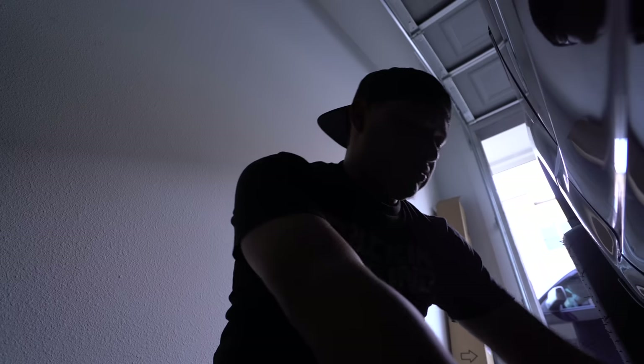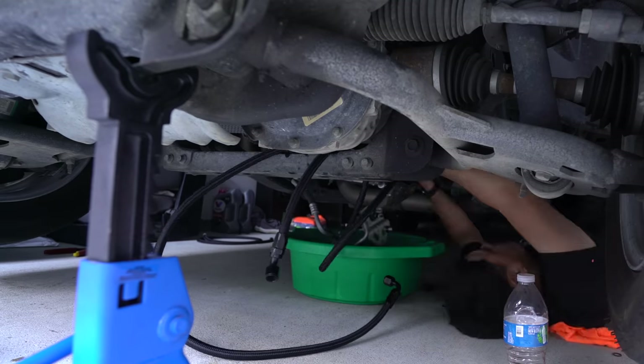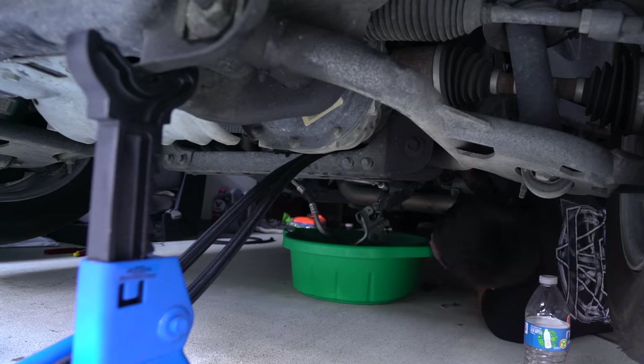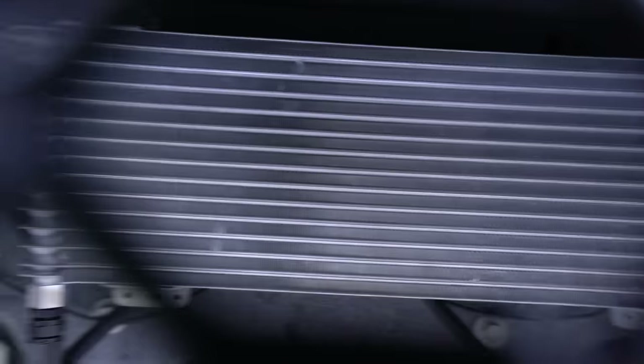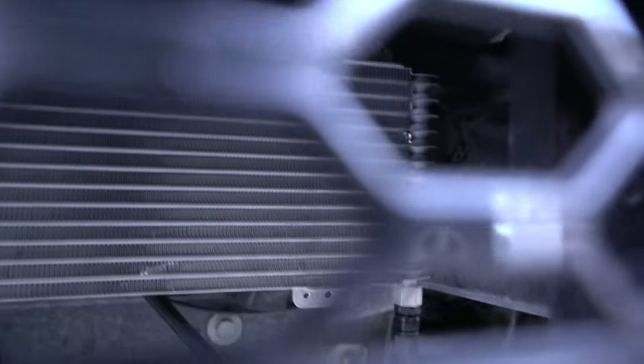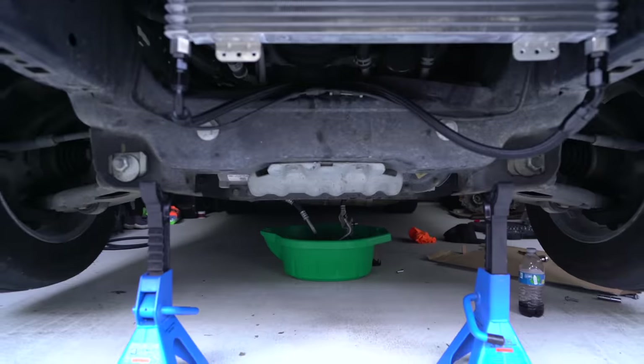I went ahead and added the AN fitting on the other end — on this line I did a 45-degree angle on both, and this one is a 90-degree on both. The pretty side goes in the front and the ugly side goes in the back. Fittings are added, lines are tied up. Now let's start adding the fluid. You can see the trans cooler from right here.